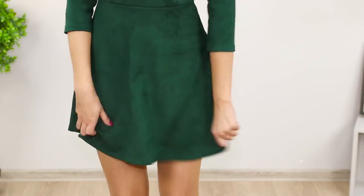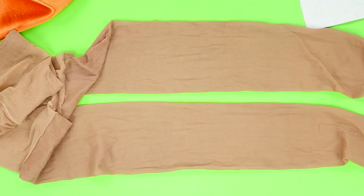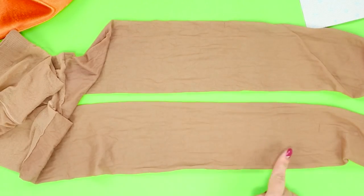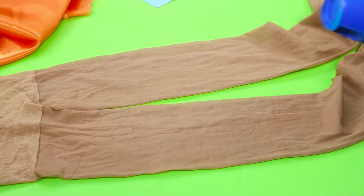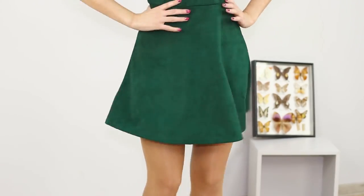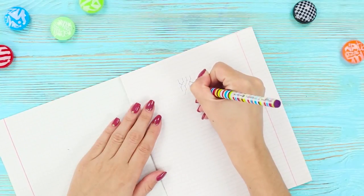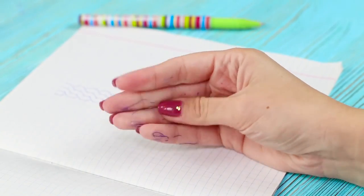Some skirts just love to stick to pantyhose. To make sure the skirt stays in place, use a little hairspray. Spread the nylon pantyhose on a flat surface and spray them with hairspray. Treated with hairspray, the nylon fabric doesn't get staticky, and now the skirt sits perfectly.